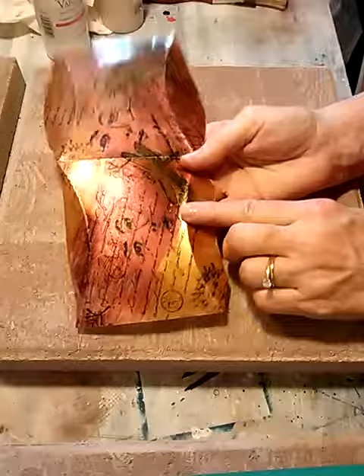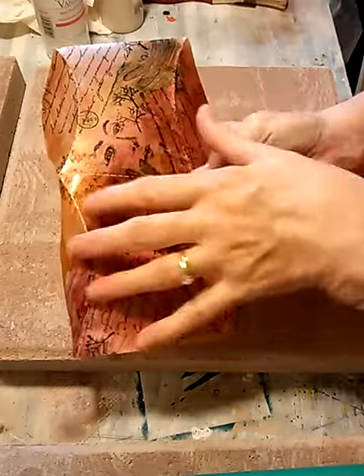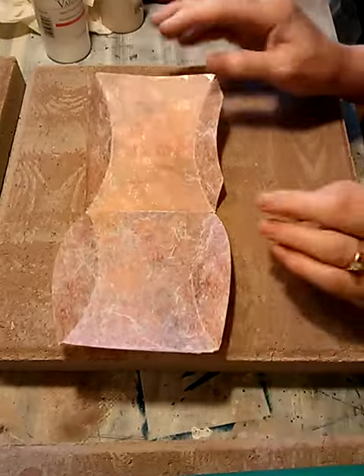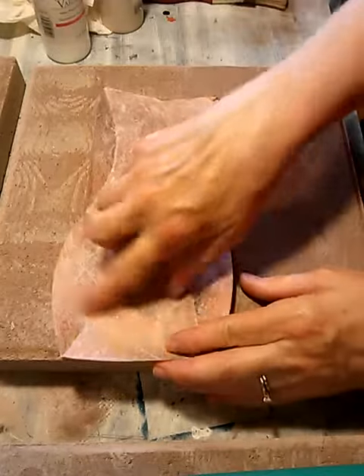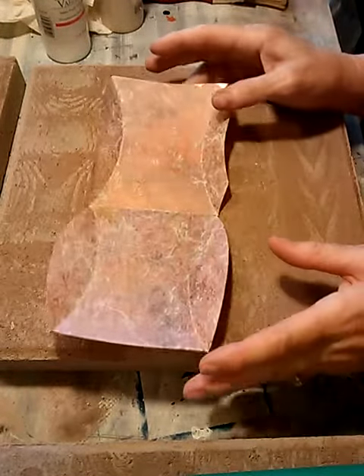Then what we would do is flip the piece over, and this one uses metallic paint. I've got three or four different colors here that I just probably used my fingers — it's been so long ago. But the idea was just coating the backside or the inside of the box with the metallic paint.